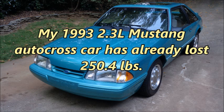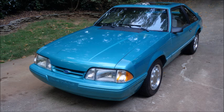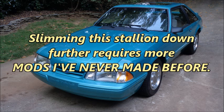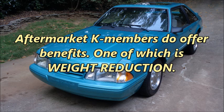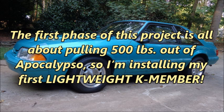My 1993 2.3-liter Mustang autocross car has already lost 250.4 pounds. Slimming this stallion down further requires more mods I've never made before. I've spent years proving that you don't need an aftermarket K-member to build a competitive autocross car, but aftermarket K-members do offer benefits — one of which is weight reduction. The first phase of this project is all about pulling 500 pounds out of Apocalypse, so I'm installing my first lightweight K-member.